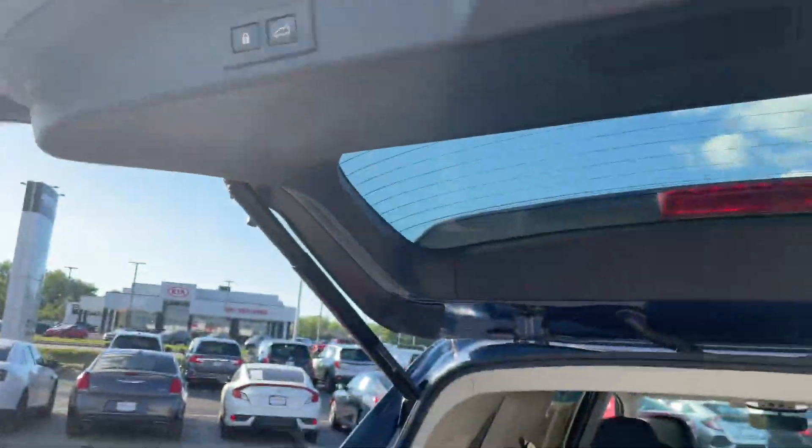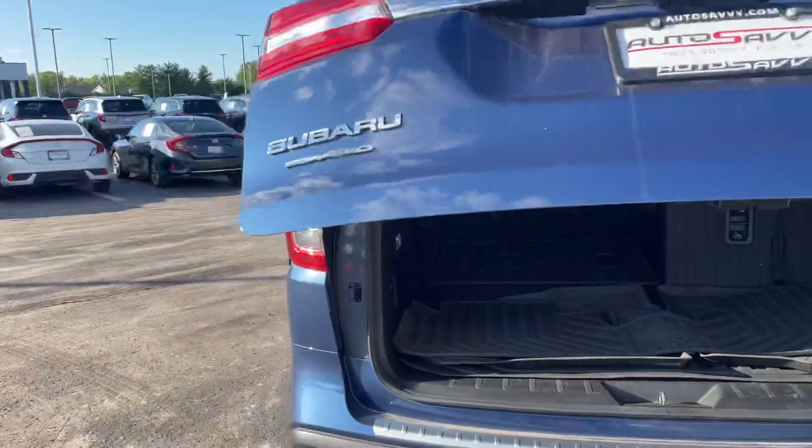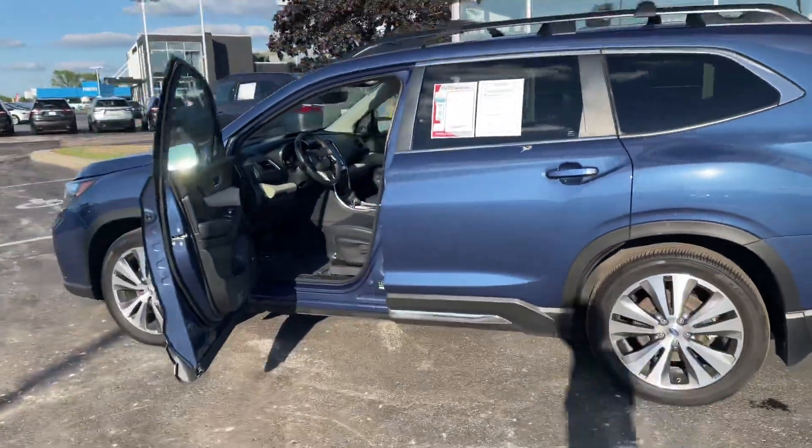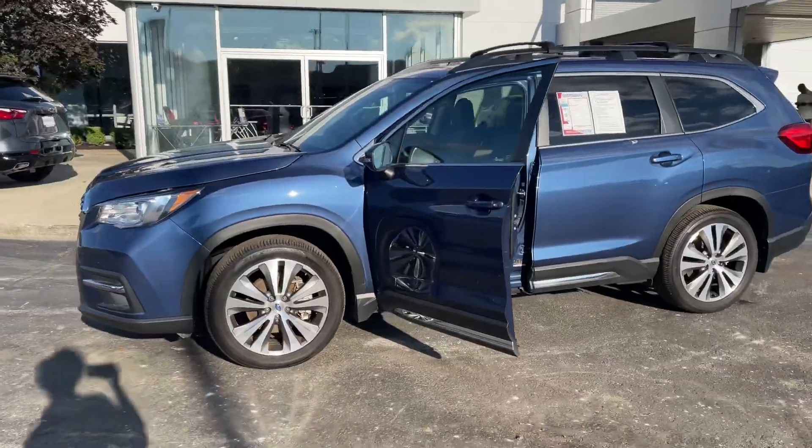To shut it, press this button right up here and it shuts for you. That about wraps it up for the Subaru Ascent — if there's anything I missed or anything you'd like details on, just let me know and I'd be more than happy to do that for you.